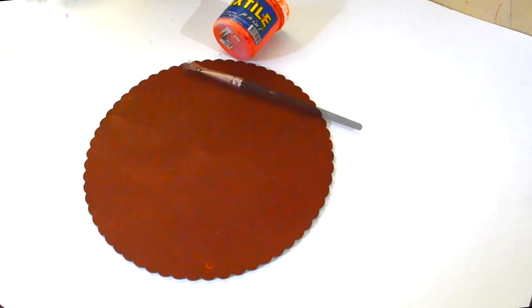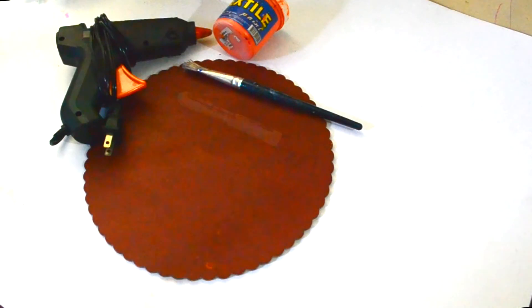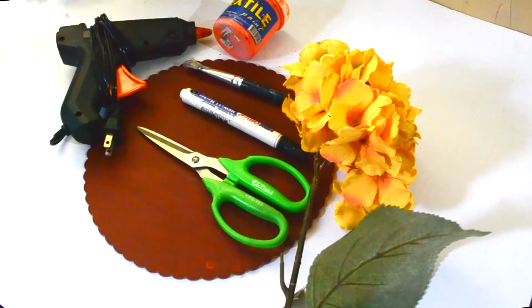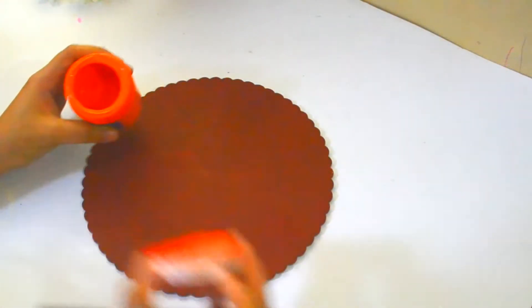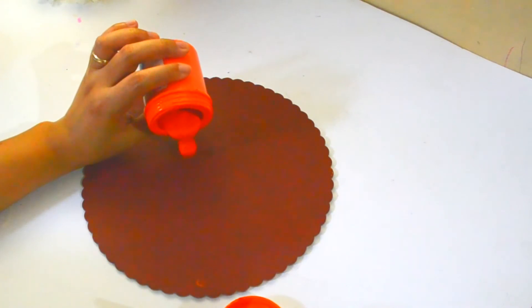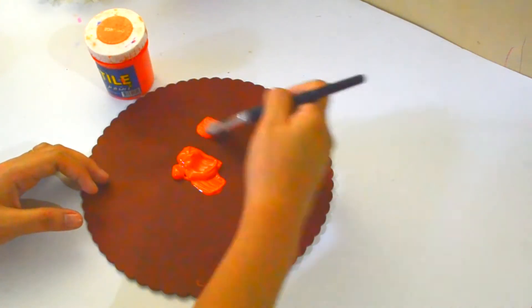What you will need is a round cardboard, orange paint, a paintbrush, a marker, glue, scissors, and yellow flowers. First, I took the orange paint and poured an enough amount onto the cardboard and spread it out.